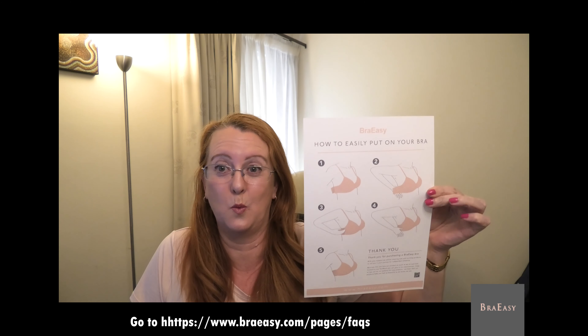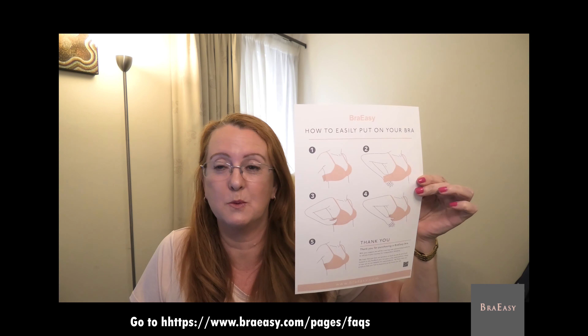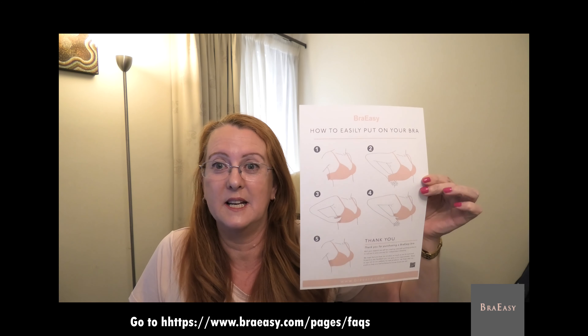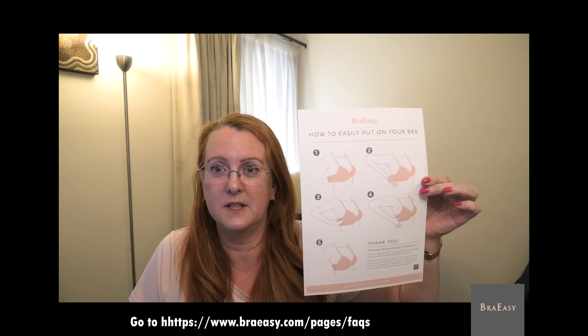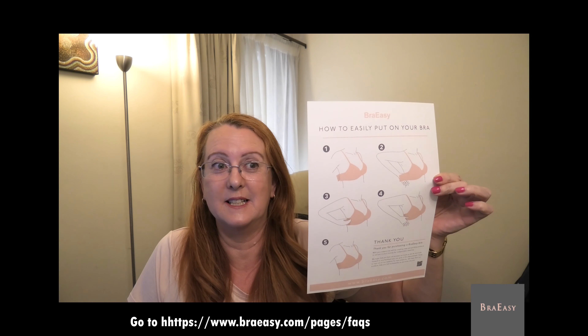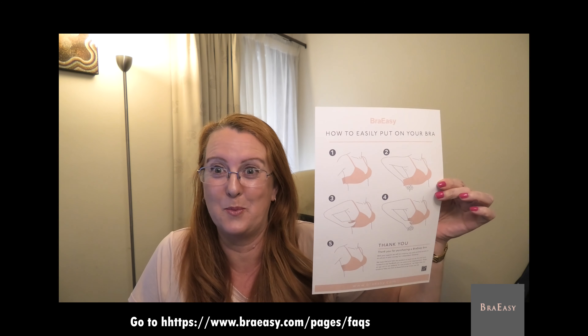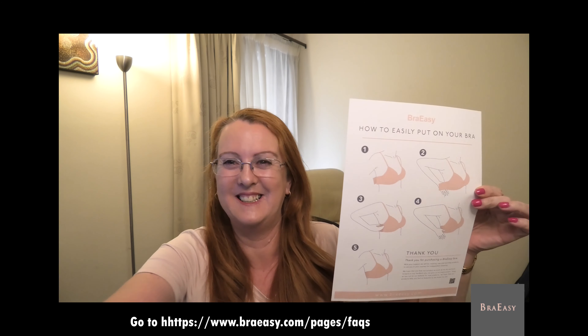It can be done with just one hand. The velcro — that's actually the attachment under both your arms — is super strong, so it will not give you a wardrobe malfunction. And it's super easy to pull off with just two fingers. It doesn't get simpler than that; that's why we called it Bra Easy. Hope you love it, thank you.